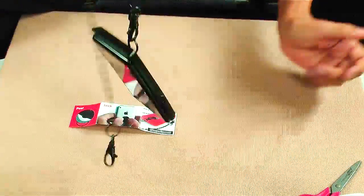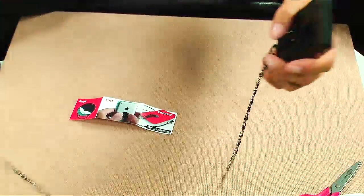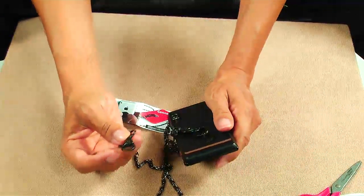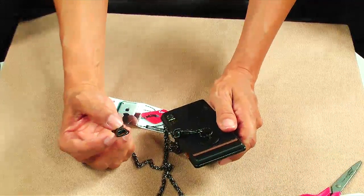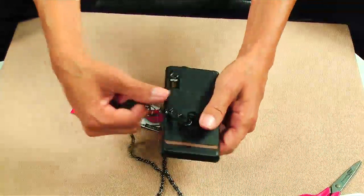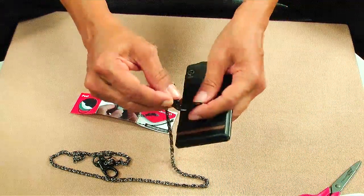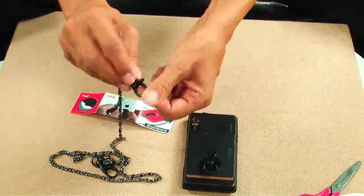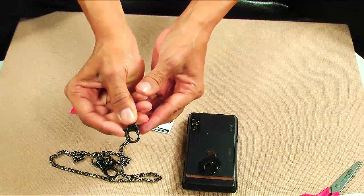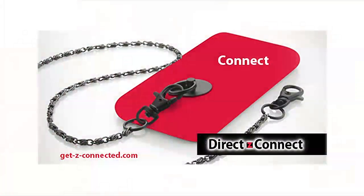And voila, there you got it — Direct Z Connect. Now I can take this and connect it to my purse, or I can connect it to my jeans or my book bag or anything like that. If I don't want to use the chain at any time, I can take the fastener. This is a different kind of fastener — it has like a little trigger right there. Watch: open it and close it. So I can put this back into my pocket or whatever without the chain. It's real convenient, and it's called the Direct Z Connect.